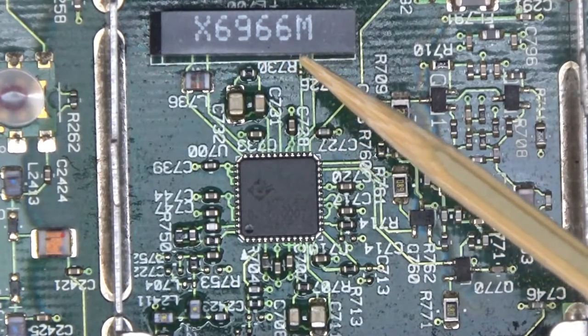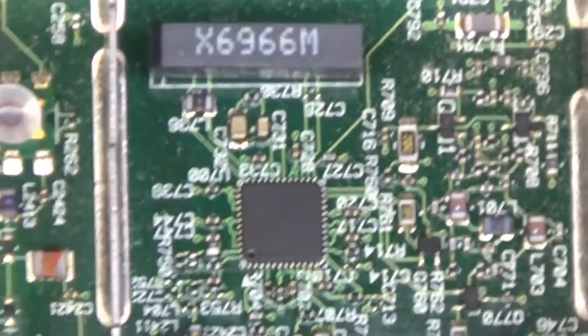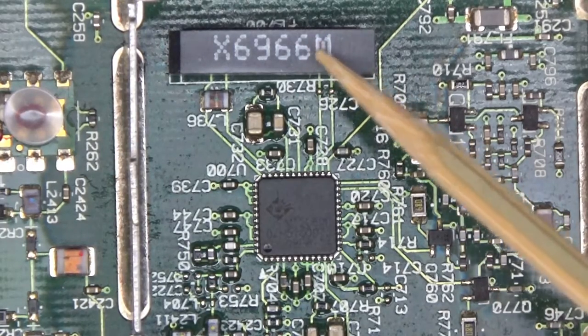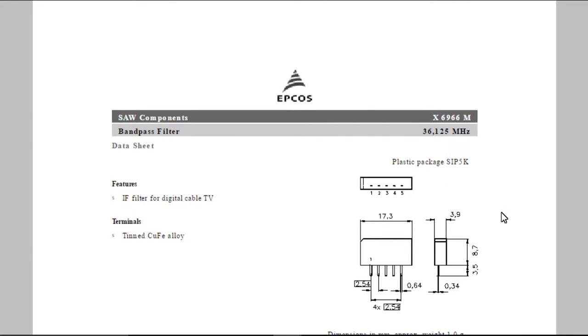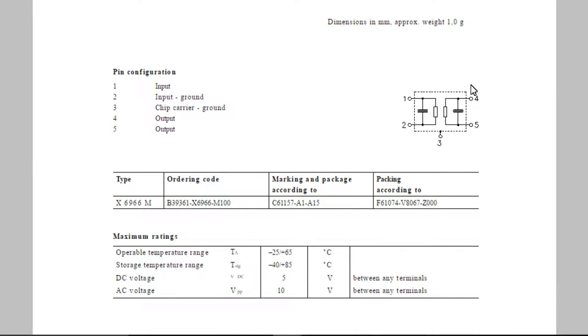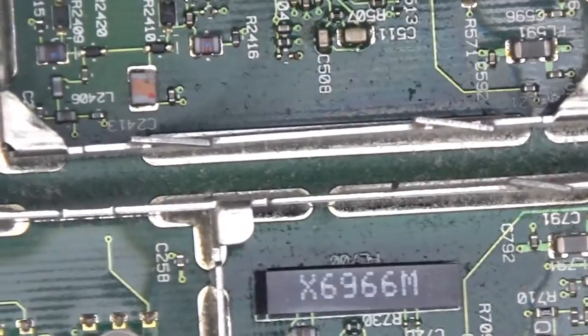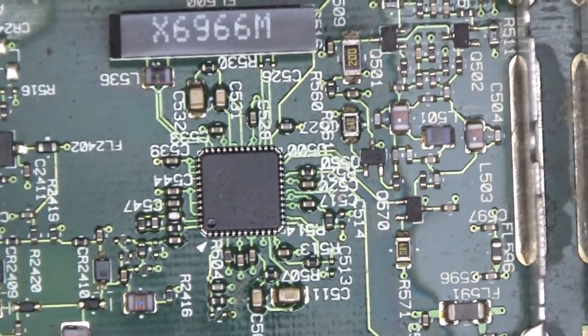Here we have another chip from EPCOS: the X6966M. It's a relatively large module with five through-hole pins on the bottom. What it is: an intermediate frequency filter for digital cable TV. The package contains two capacitors and two resistors in a can — not discrete components, but on some sort of substrate created very precisely. A big can, but just four passives inside.